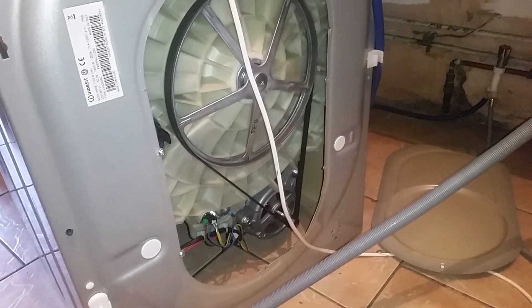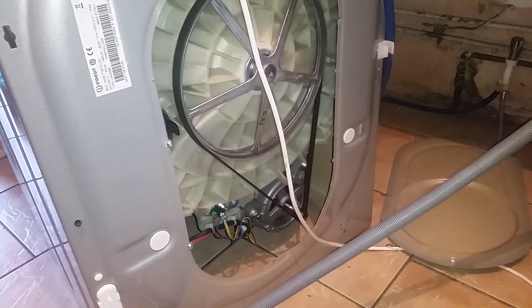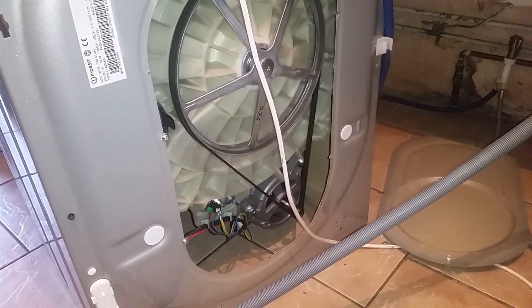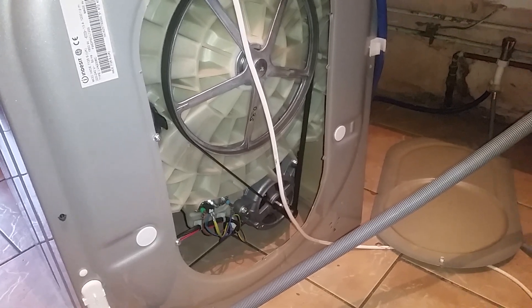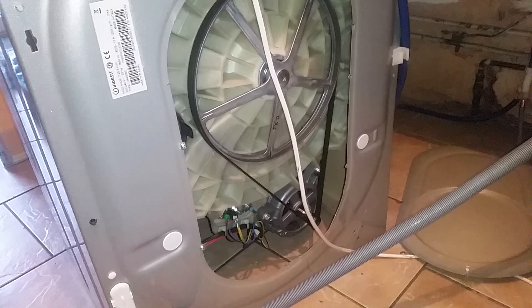In this video I'm going to show you how to check a washing machine heating element. If the thermal is gone then obviously it's not going to heat the water up and the washing machine won't go through its cycle.